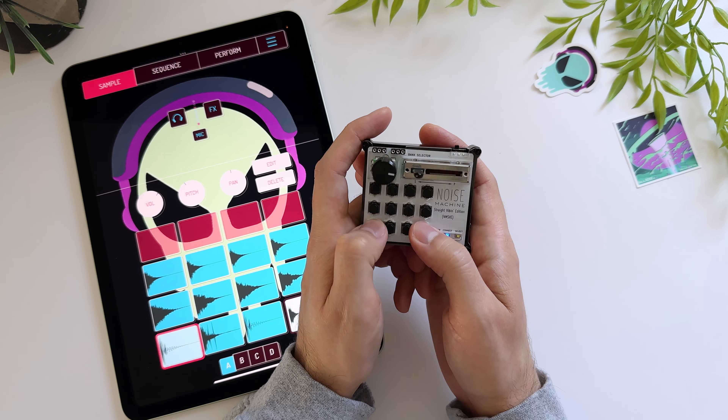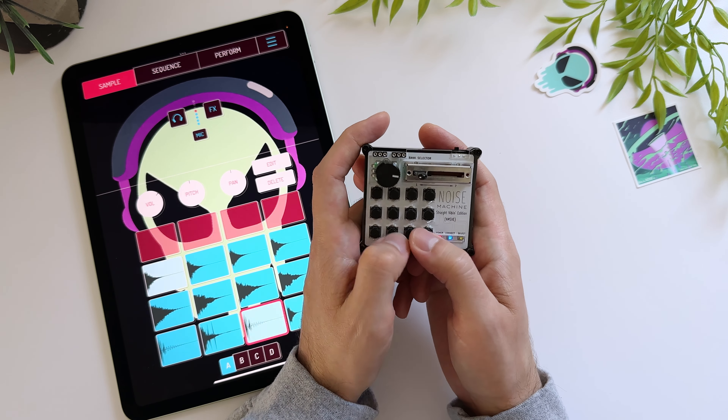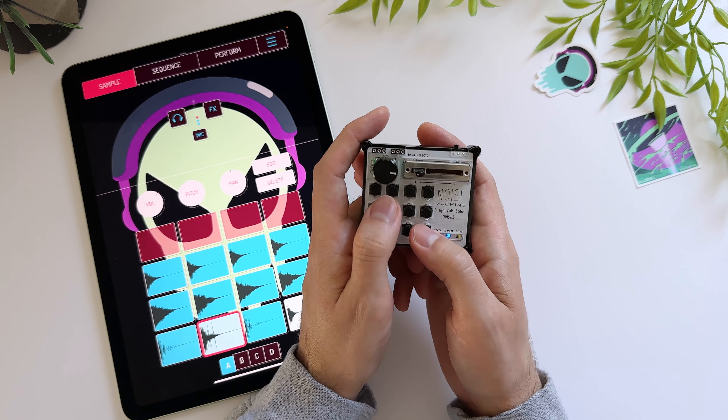Here we're using Koala Sampler on the iPad, but it also plays well with GarageBand, Ableton, Logic, FL Studio, and tons of other apps.